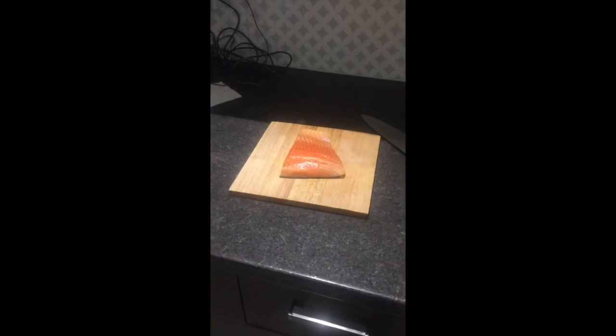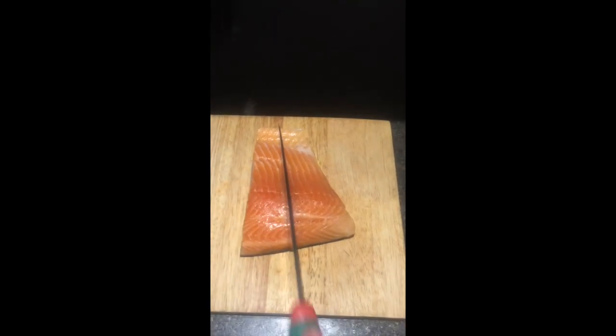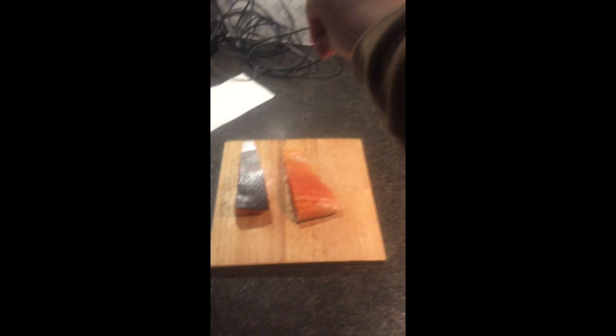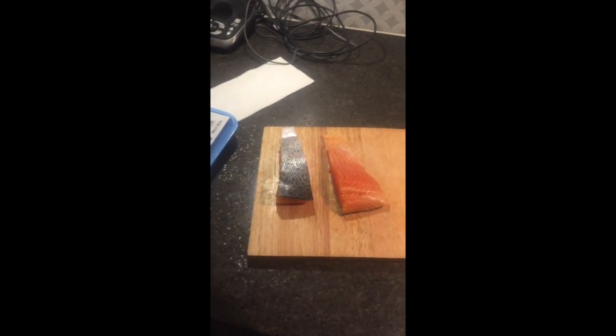Take your salmon out of the package and start to cut it. Then get your salt and just sprinkle that on the salmon. My mom buys pink Himalayan salt because we were fancy.